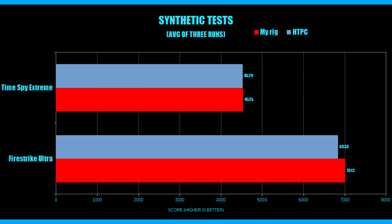Starting with synthetic tests — we have Time Spy Extreme and Fire Strike Ultra. These are probably the most boring of the results because there's really not much between them. At most we see about a 2.5% difference in favor of my rig on Fire Strike Ultra, which is a DX11 test. But ultimately there's nothing really to write home about here, so let's move on.